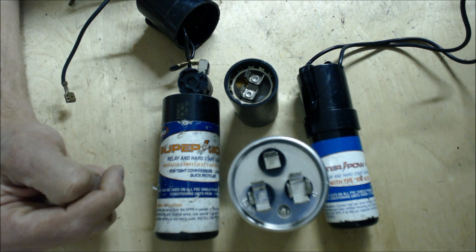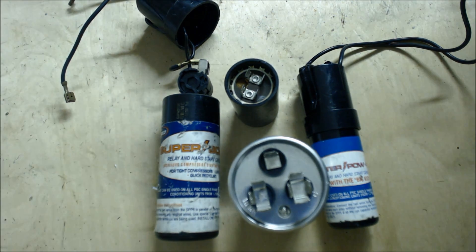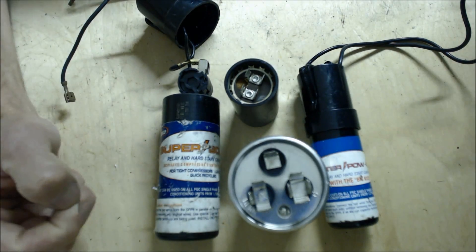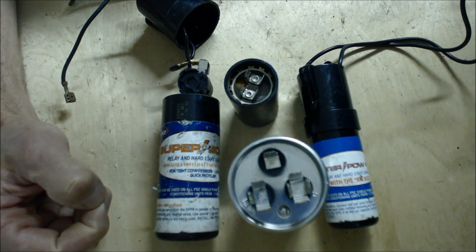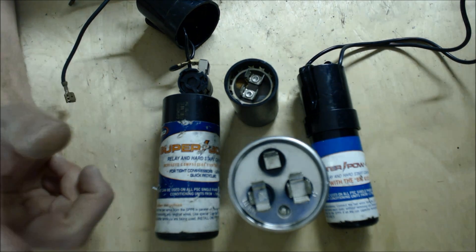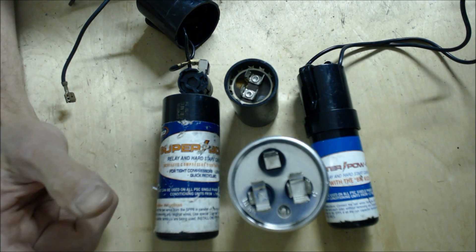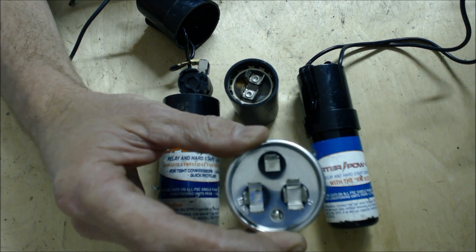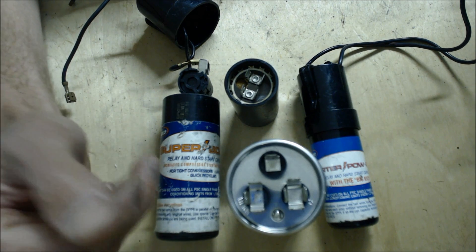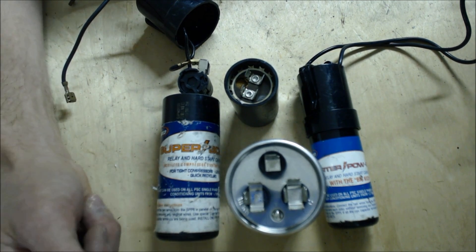So we get to the job and the compressor pops the breaker. If it pops it immediately, you might want to take a look at the compressor, make sure it's not grounded and that's what's popping the breaker. But if it's after maybe about a second or two seconds, then you want to start looking at the capacitor first, and then after that maybe looking at putting a start capacitor on.